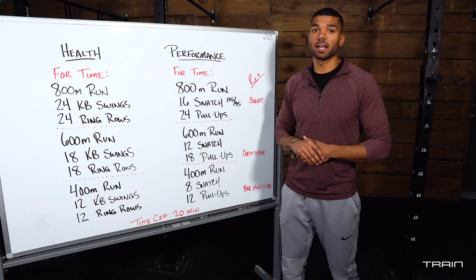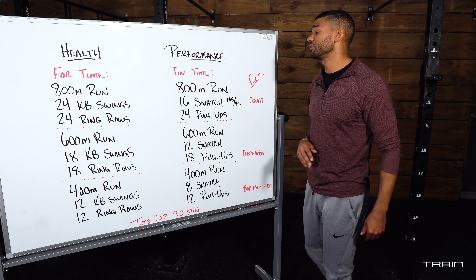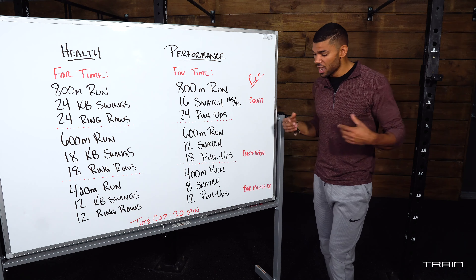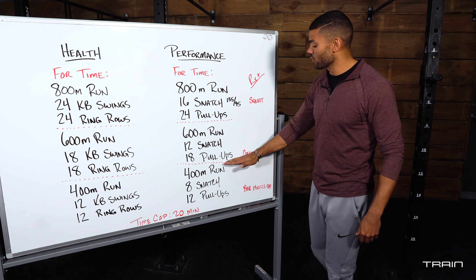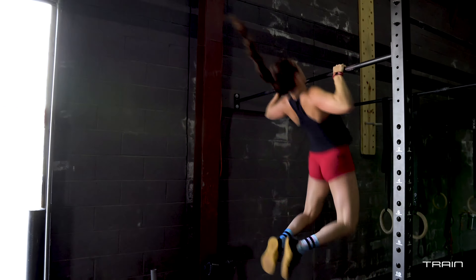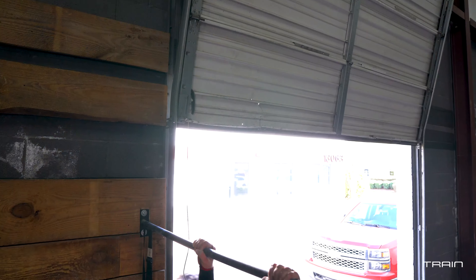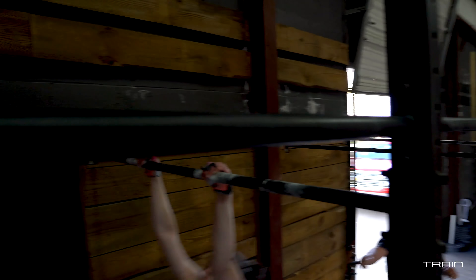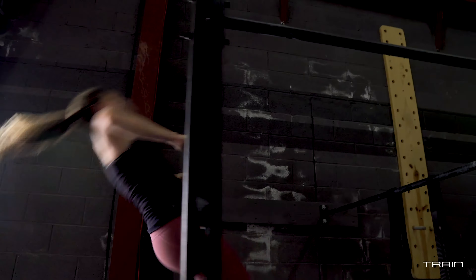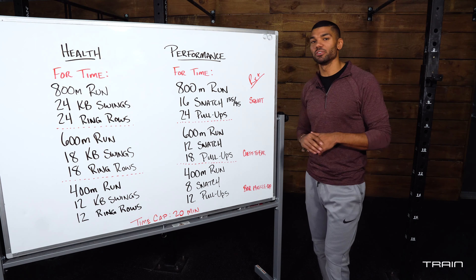If you're on the performance track and a 135 pound snatch is no big deal, make those squat snatches. If pull-ups come easy to you, make the second round chest-to-bar pull-ups — chest touches the bar every single time, strict or kipping. For your third round, make those bar muscle-ups, going from extension underneath the bar all the way up to support and extension on top of the bar — 12 reps. You've got 20 minutes to get it in, teammates. Have fun, focus on technique, and stay fit out there!